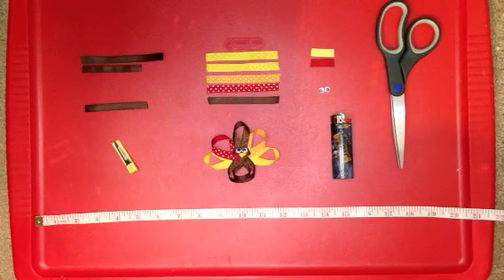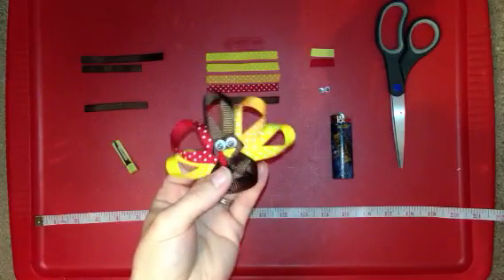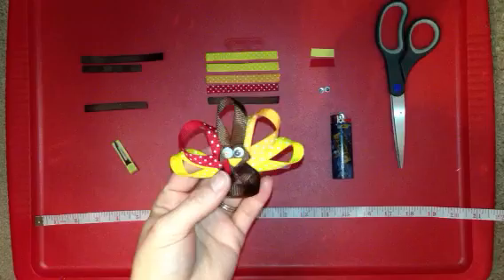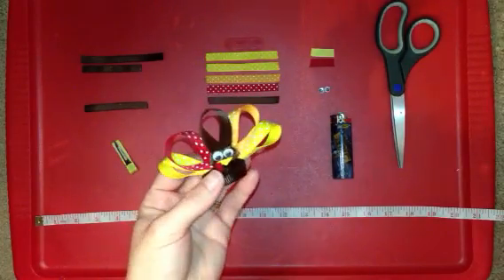Hi guys, welcome to today's video tutorial. Today I'm going to show you guys how to make a really cute turkey clip just like this one. It's really a lot of fun to make and once you get the hang of it, it's very simple. It requires quite a bit of ribbon, but in the end it's worth it because it looks super adorable.